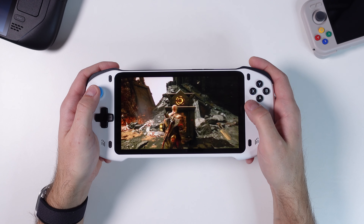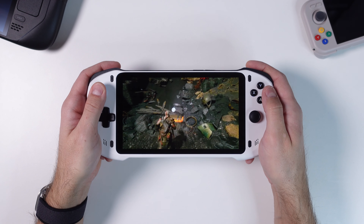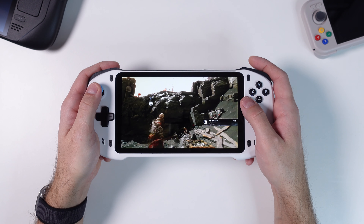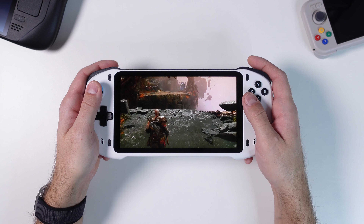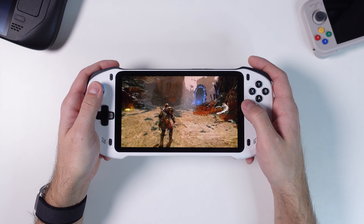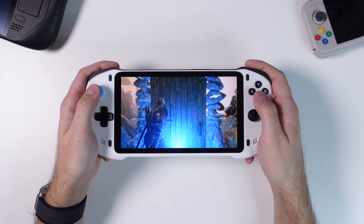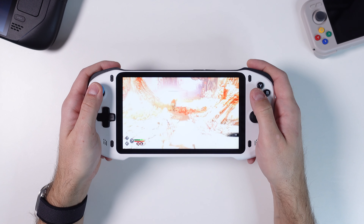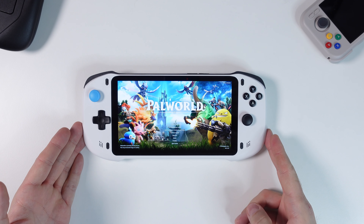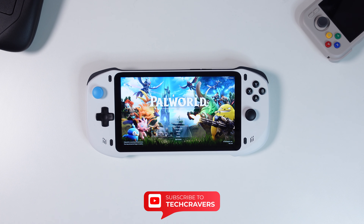That's it for my review of the Absolute Handheld. This is a quite cheap streaming handheld that costs less than a PlayStation Portal but also lets you stream PC games, Xbox games, and install emulators for retro games up to Nintendo 64 and PlayStation 1. If you end up paying less than $200 and like to stream games at home, I can highly recommend it. However, if you want to play more demanding Android games like Warzone Mobile or Diablo Immortal, or emulate 3DS and GameCube games, this device is not for you. Let me know in the comments what you think, leave a like, and subscribe to Tech Cravers for more content. Thanks for watching — happy gaming!